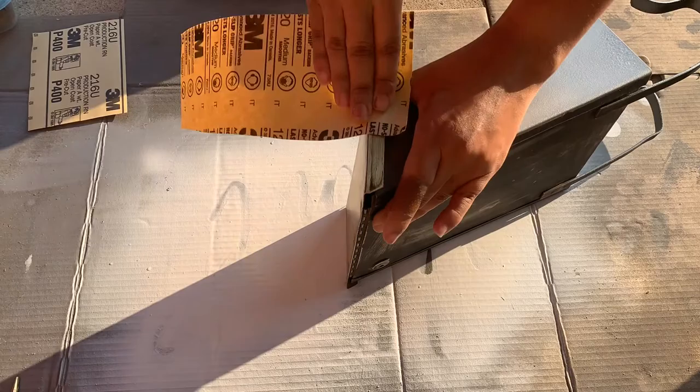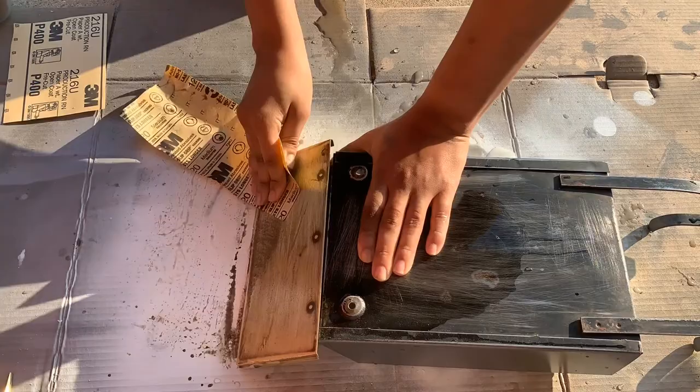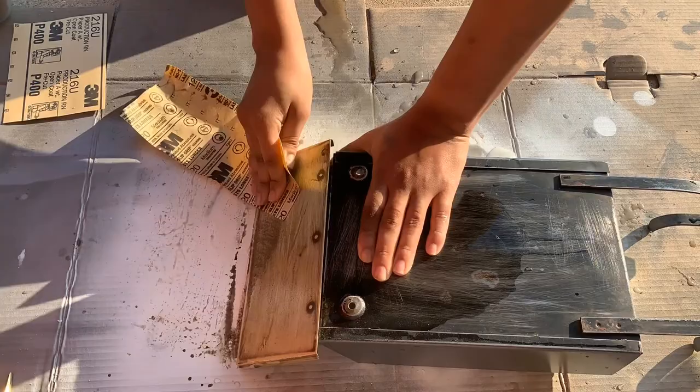After sanding the lid, we saw the beautiful brass color that it has and we decided to sand it a little more with 400 grit sandpaper. It looks very good, but gold paint will give it a nice, long-lasting finish.